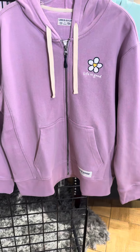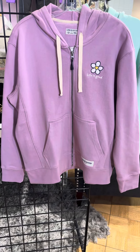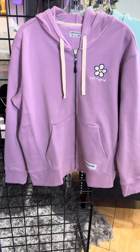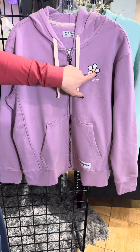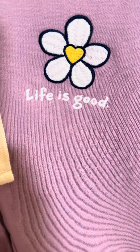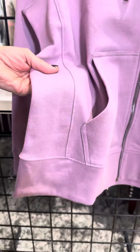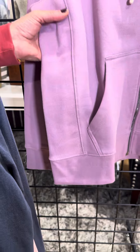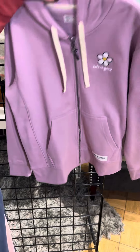The zip-up. This is a collegiate weight sweatshirt, so that means it's going to keep you cozy warm — it's got a nice weight to it. It has embroidery with a daisy and a little heart in the center. Life is good. You've got the kangaroo pockets as well, but what I really like about their sweatshirts is they do a stretchy knit on the sides so the fit is relaxed and comfortable.